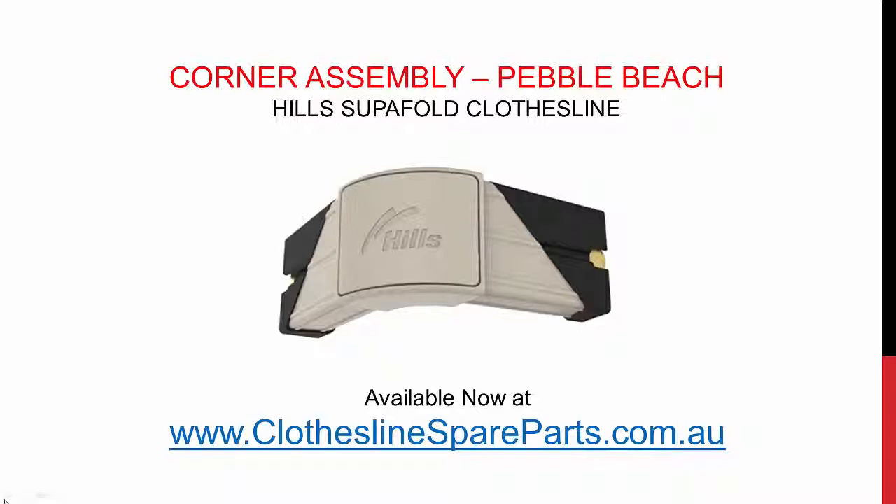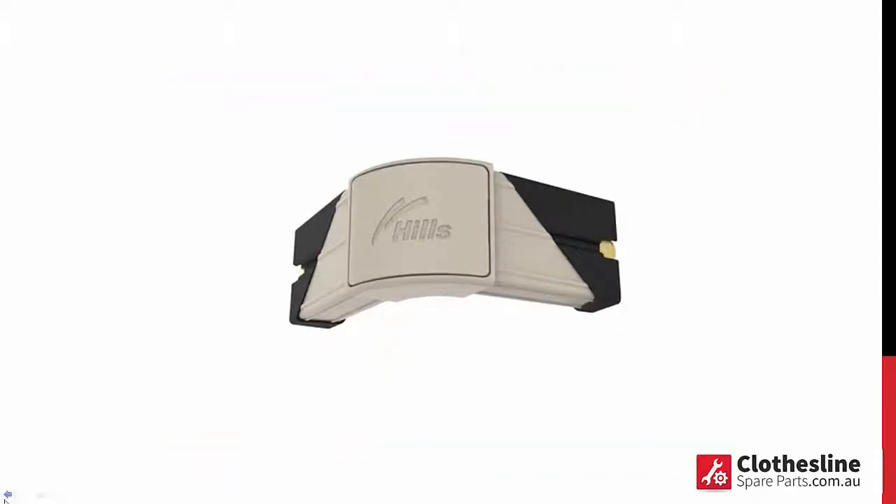Hi there. If you need to replace the corner assembly for your Hills Superfold Clothesline, we have them available now at the clotheslinespareparts.com.au website. This is the Pebble Beach colour, the most popular colour in the Superfold range, so you can get that from clotheslinespareparts.com.au.